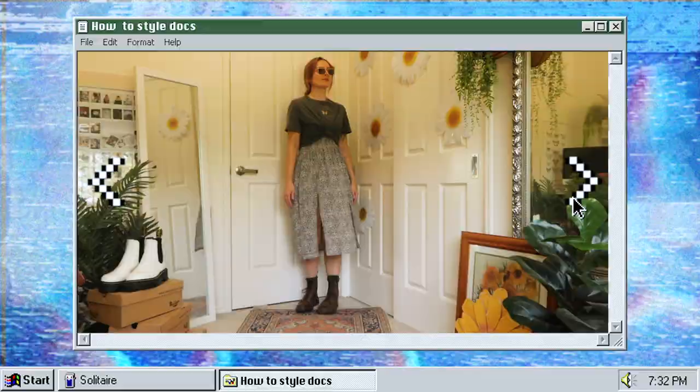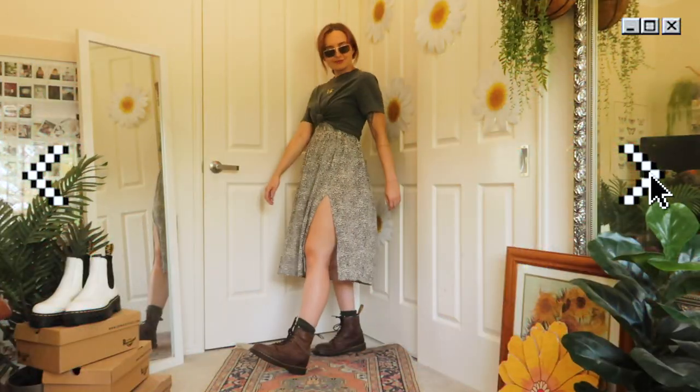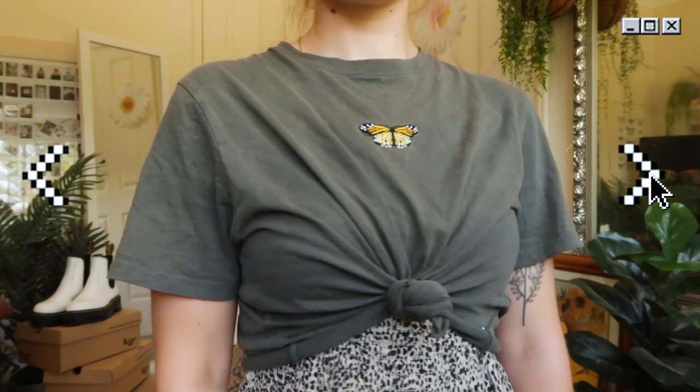Now on to the Doc Martens that I've probably worn the most, which are these brown crazy horse Doc Martens that I got before I went travelling around the world. They've literally been everywhere and they look like they have no life left in them, but I can assure you they still have years and years left in them because they are made to look worn.